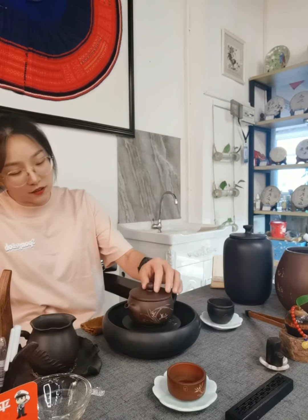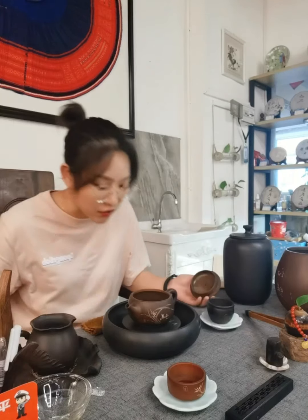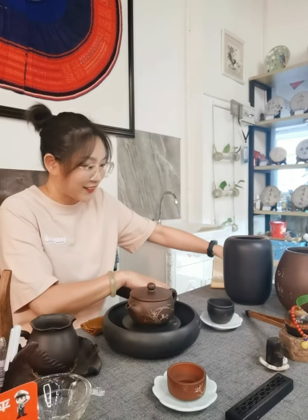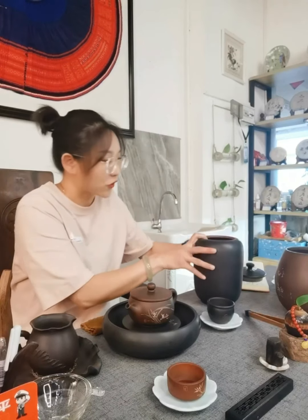The capacity is about 230cc. For this teapot, we will use about 10 grams of tea. Let me put the tea in the teapot.